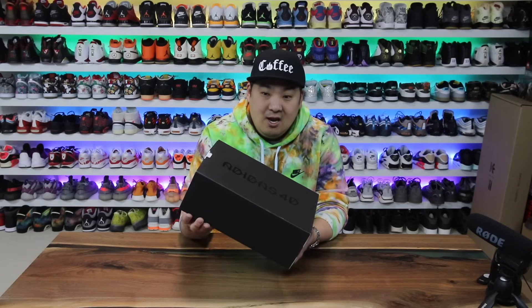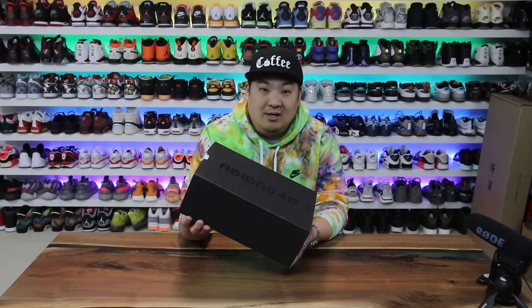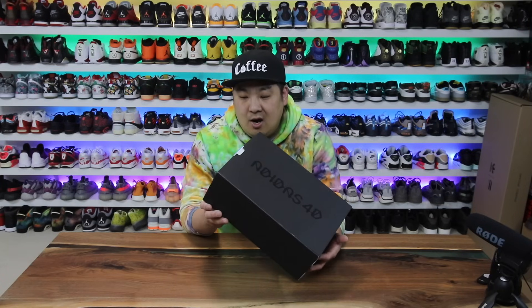What is going on guys? Hess here at CollectiveKicks.com. If you guys are new to the channel, hit that subscribe button, hit that notification bell. If you guys want to shop this week's top sneaker deals that I curate for you guys, check the link in the description — it'll take you over to my website, Collective Kicks, where you can shop what's available on Nike and Adidas and any sales and codes that may be going on.